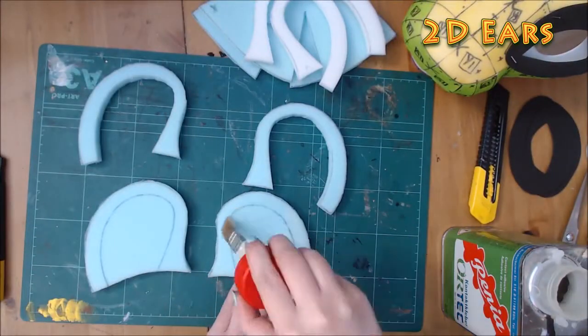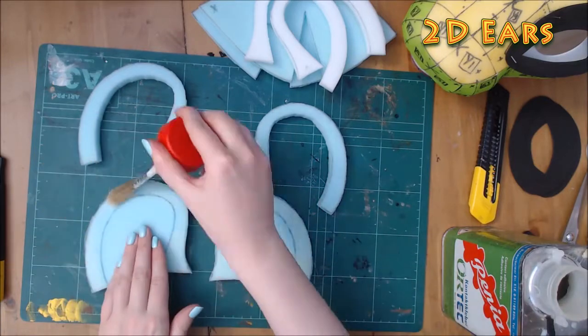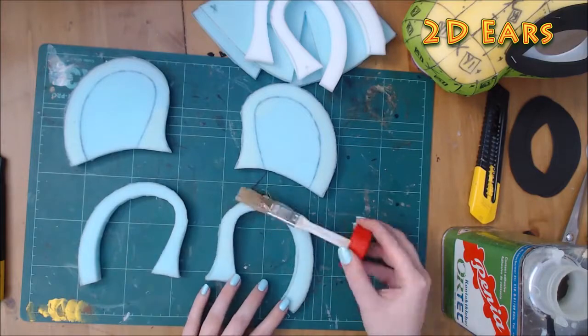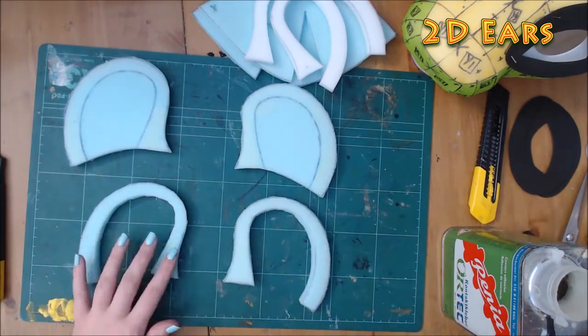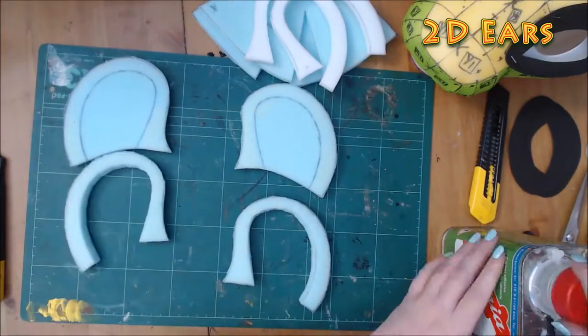2D ears are the simplest to make. Carving the edges will give you the illusion of dimension. The base of these ears are flat so there isn't room to hide a near vent, however they are more stylised and can have a big visual impact. These ones are made using half inch upholstery foam.